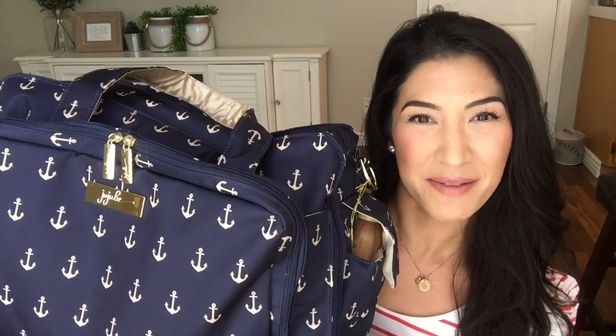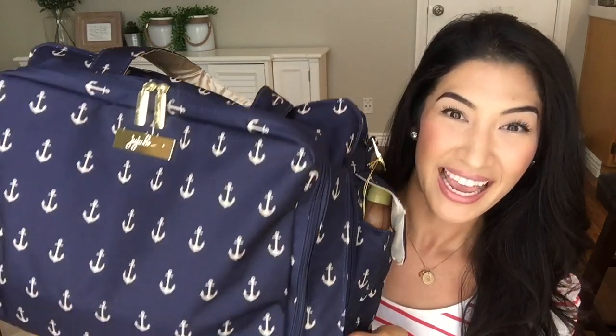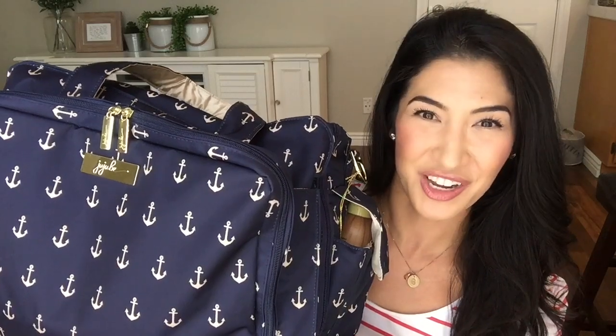Hi everyone, welcome back to Pretty in Pink Mama. Today I'm bringing you Juju B's fabulous Be Prepared in the Admiral print from their nautical line. It's absolutely gorgeous and for sure my favorite print. I have it packed up for a day with Ethan and we're going to go swimming. Can't wait to show you what's inside.